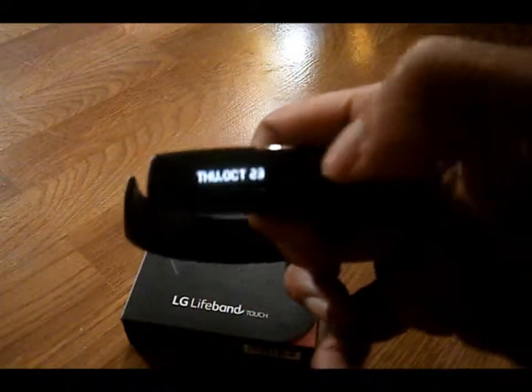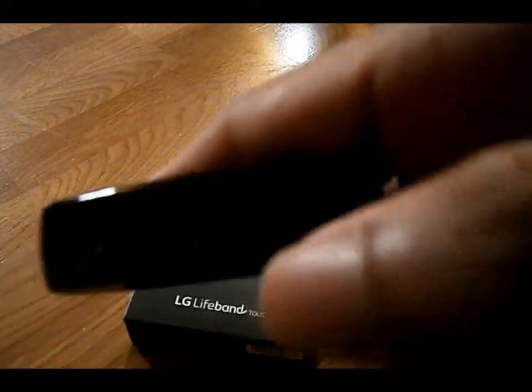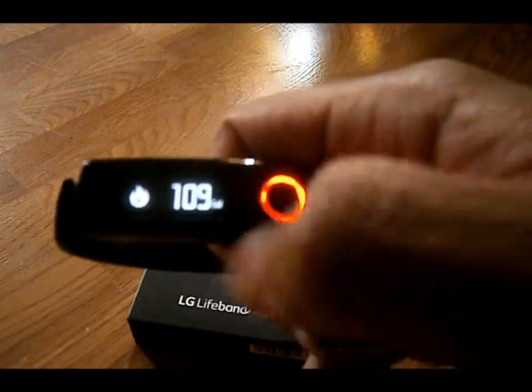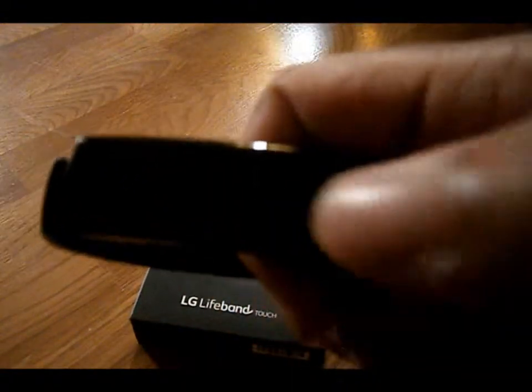It's actually touch responsive. It shows the time, the day, the battery life. And then you hit the button right here and it starts to light up and let you know if you're on track or not. It'll turn green if you completed your workout or if you met your goals for the day with burnt calories, steps you take, and how many miles you ran.